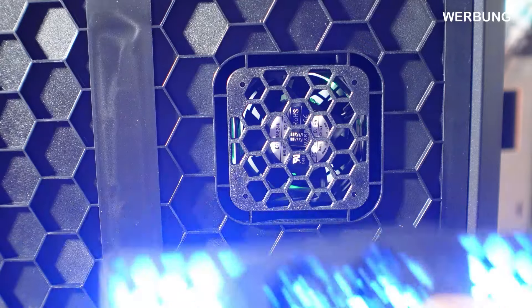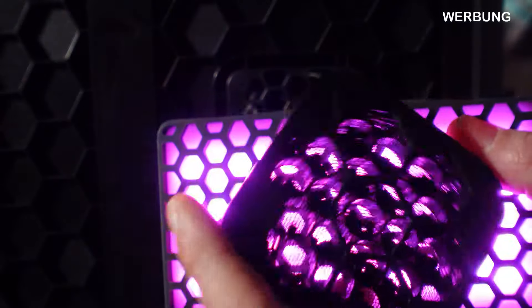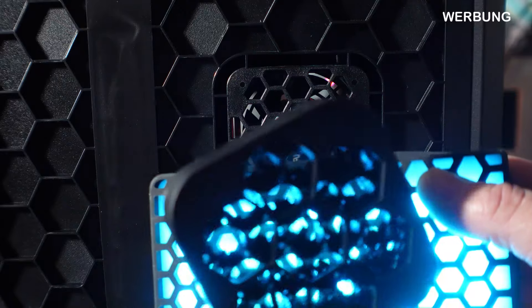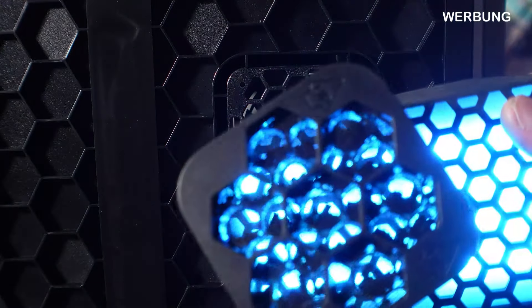Dann hat er einen Aktivkohlefilter bekommen – ich zeige euch das mal näher. Hier seht ihr die kleinen Kohlefilter: ziemlich wenig und dürftig. Ich denke, durch die Verwirbelung wird es geschleudert und soll einige Partikel und Gerüche abfangen, aber ob das wirklich wirkt, mag ich bezweifeln. Gut gemeint, ja. Man kann sich aber auch auf dem USB-Stick eine Druckdatei holen und sich solche Kohlefilter selbst ausdrucken und nachträglich einsetzen.